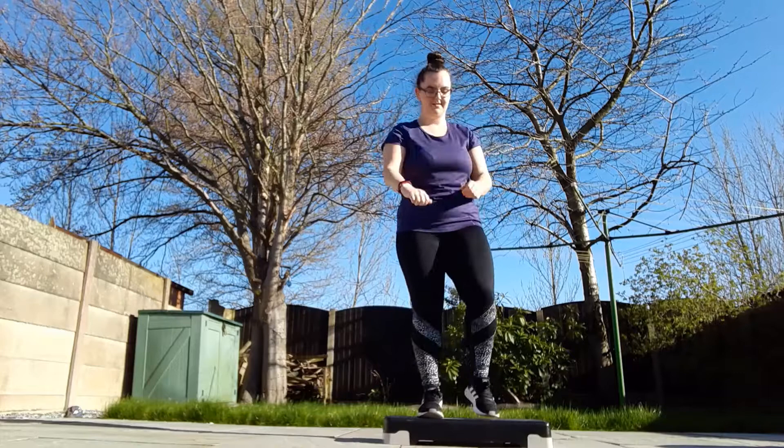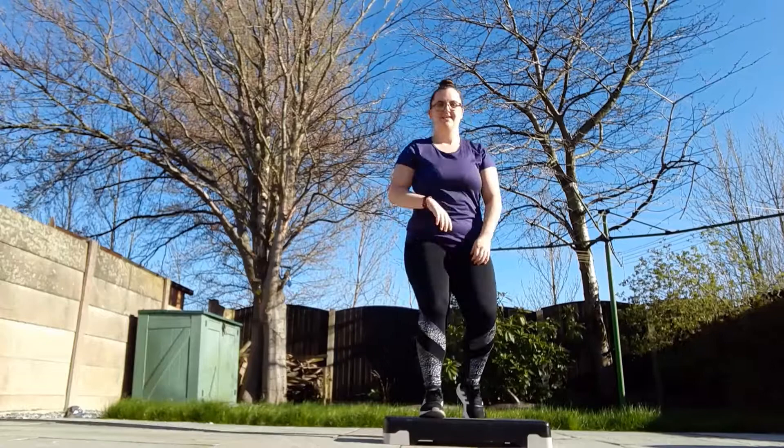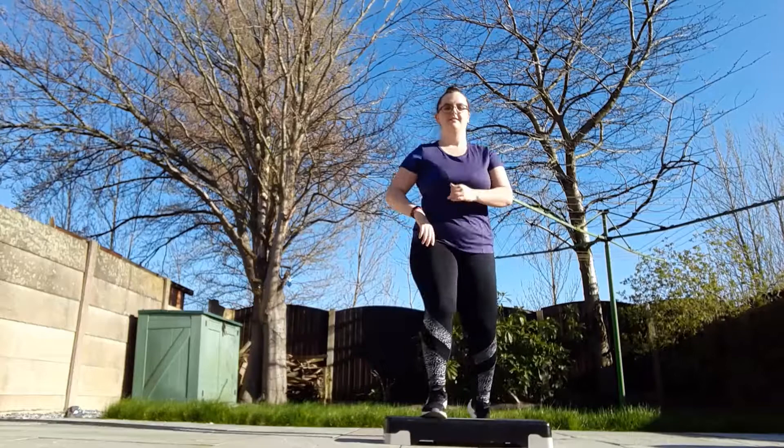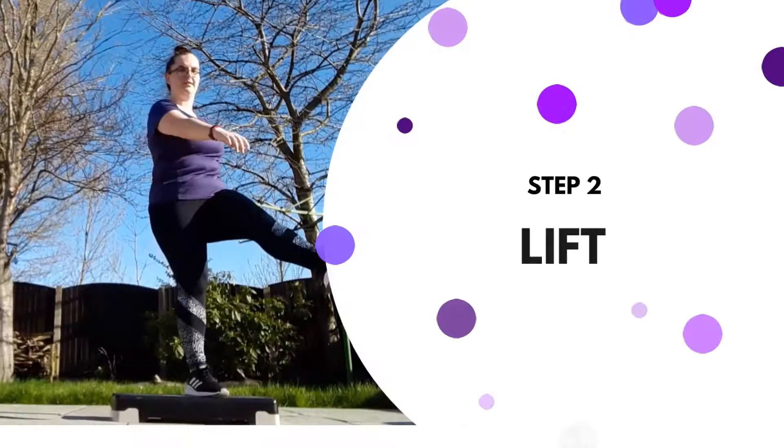Let's do it again. Now you've got it, let's try four on the left and four on the right. That's it, just nice and easy. As it is in the name, it's just basic. And change. And that's move one done.